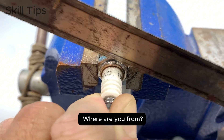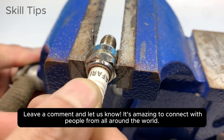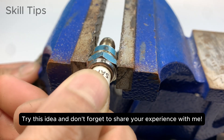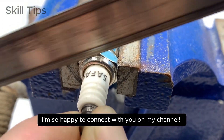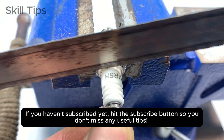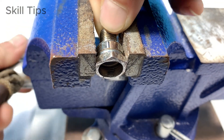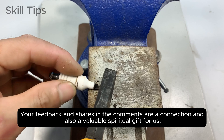Where are you from? Leave a comment and let us know — it's amazing to connect with people from all around the world. Try this idea and don't forget to share your experience with me. If you haven't subscribed yet, hit the subscribe button so you don't miss any useful tips. Your support means the world to me, and your feedback and shares in the comments are a valuable connection and spiritual gift for us.